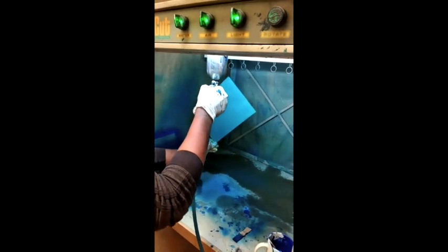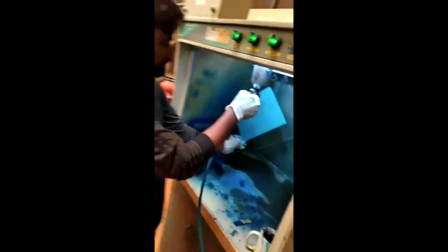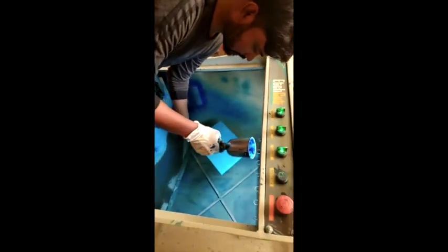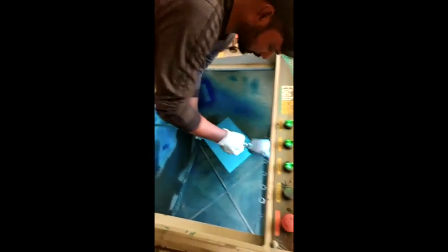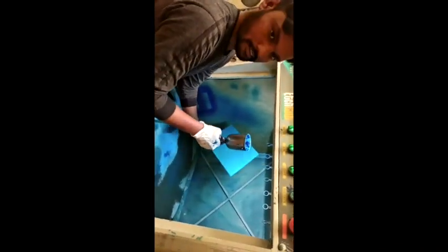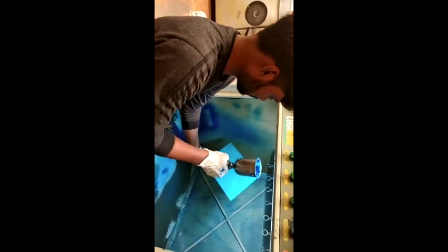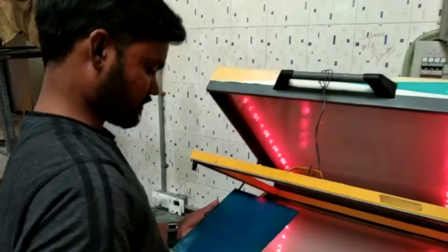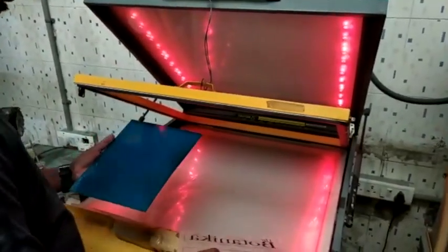This is a spray booth, this is a metal plate, this is a spray tank. There is also a spray tank auto.